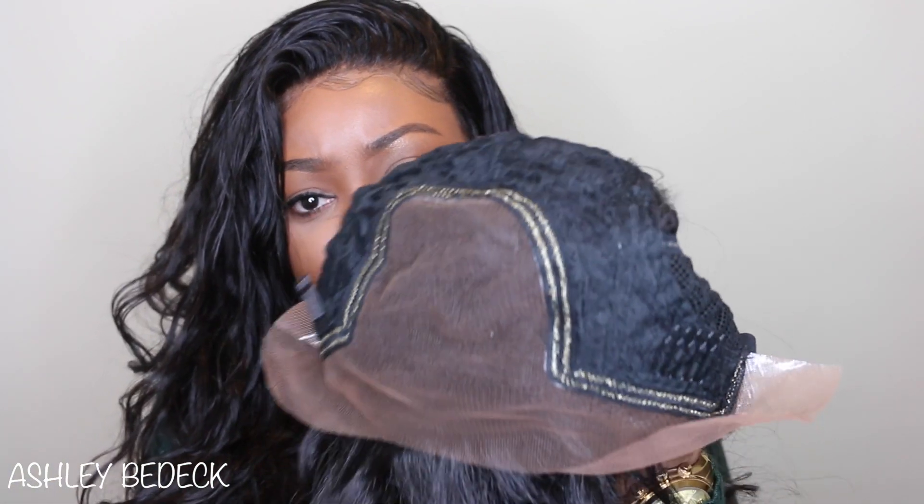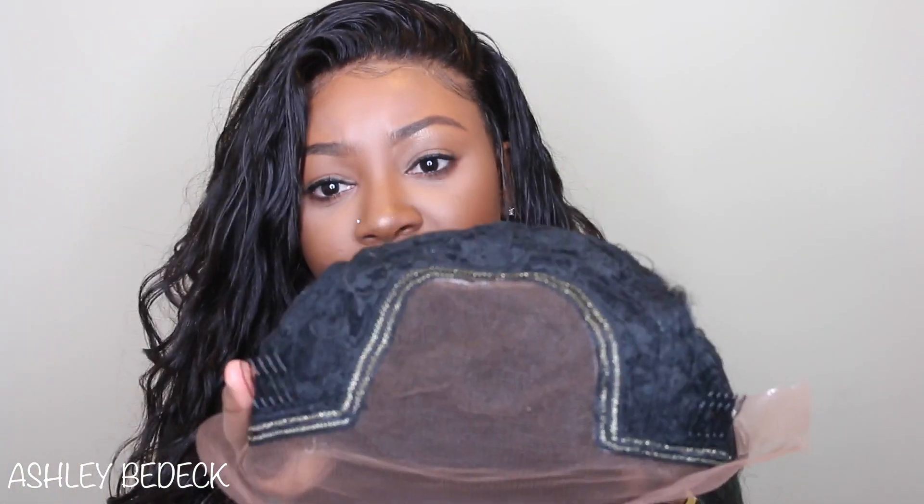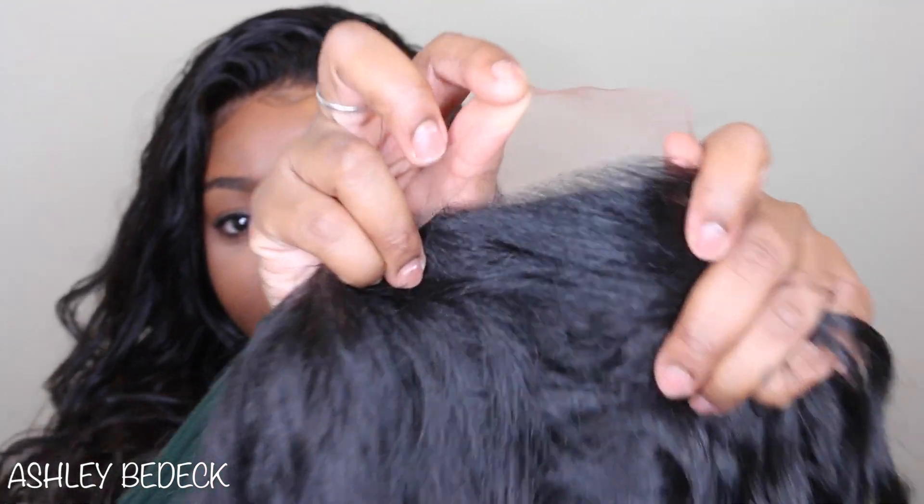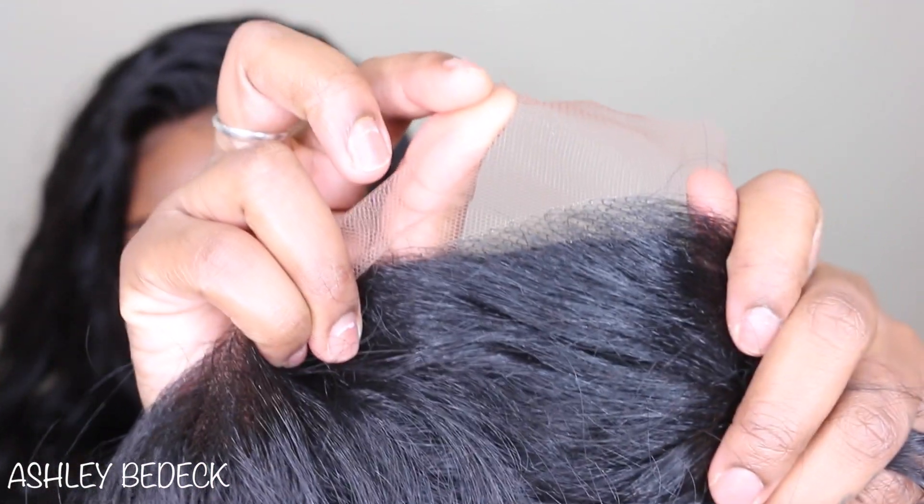So this is that beautiful u-shaped parting that I was talking about that's extra large. This is very reminiscent of probably about a 4x4 parting — it may be a 3x3 — but I think it's going to look really nice considering that it is a lace wig. There is lace around the hairline as you can see, so you'll be able to cut it up a little bit, make some baby hair, and make it look even more realistic, or at least like a human hair wig.